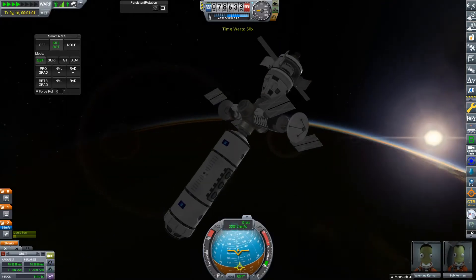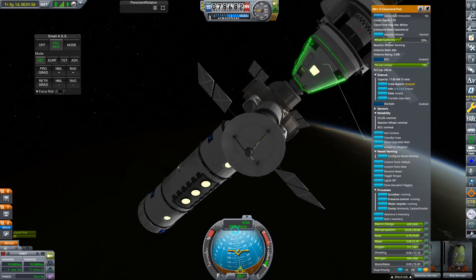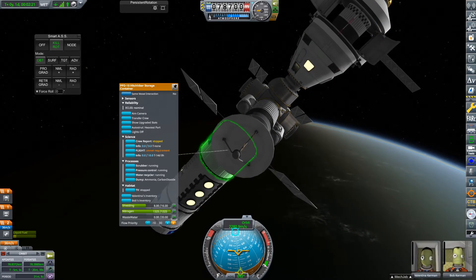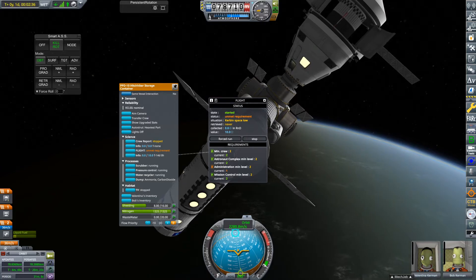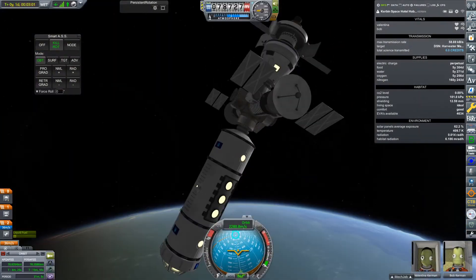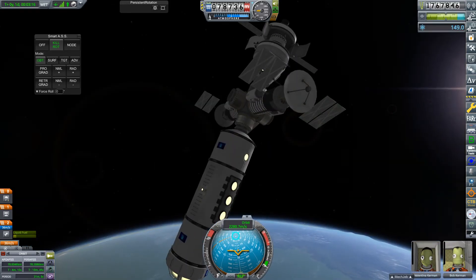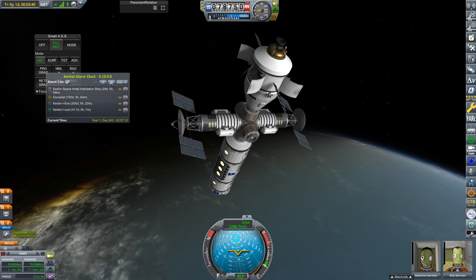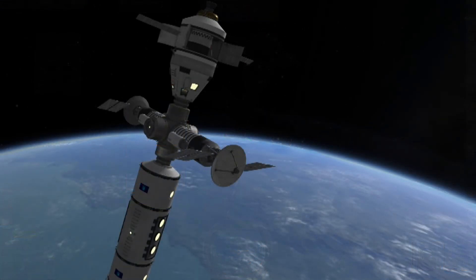We have docked to the space station. We can go ahead and turn on the lights — and realize I don't have the right experiments, of course. This thing is very much expandable: in the future if I want to add more modules, I definitely can because we have two spare docking ports. This is where Valentina and Bob are going to be for the next 30 days. I need to set an alarm for 30 days using the Kerbal Alarm Clock mod, just so I remember. That's going to do it for this video — if you enjoyed, leave a like, subscribe, comment. Thanks for watching, hope you enjoyed, and until next time, have a great rest of your day. Bye!